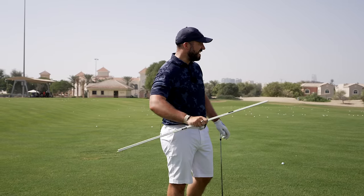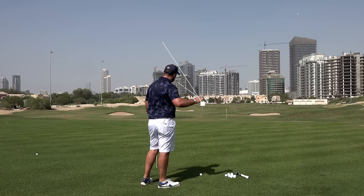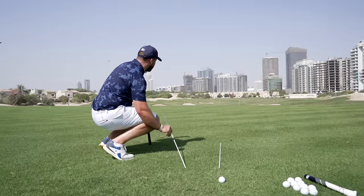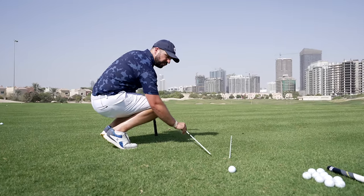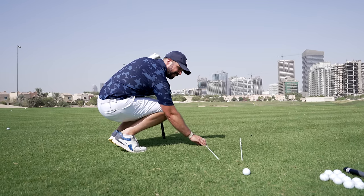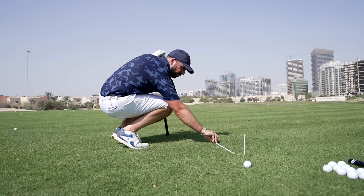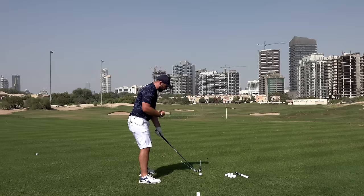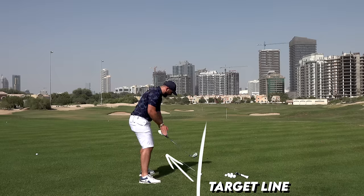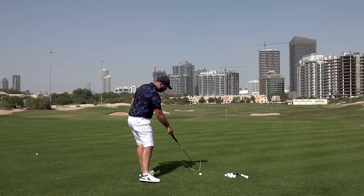I've got some alignment sticks — these are going to be invaluable to understand this. The first alignment stick I'm going to lay on the ground pointing directly at my target, which is a white flag down the range here at the L's Club. I'm also going to place another alignment stick pointing to the left — this symbolizes what my club path is going to do through the ball. When a golfer hits a successful fade, the club moves left of the target line, and the club face is open to that path but closed to the target.